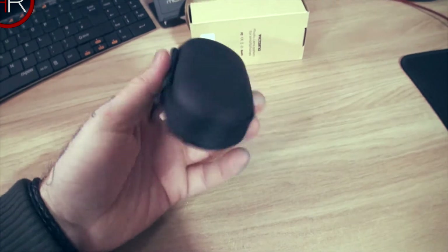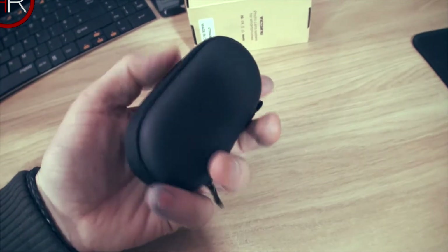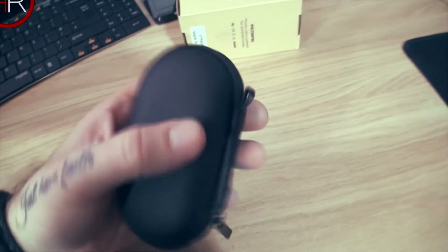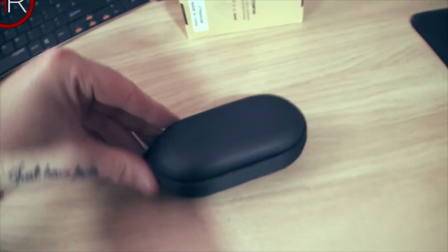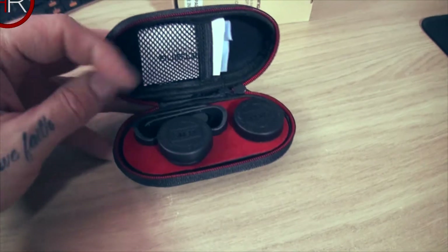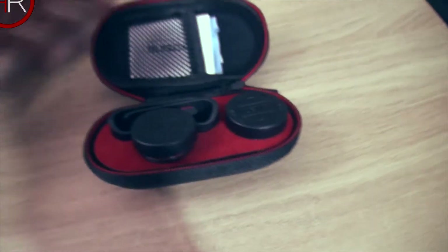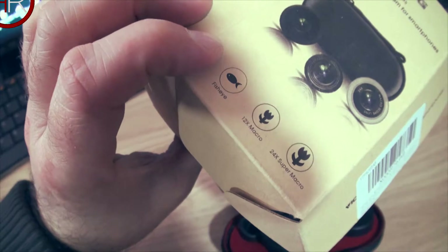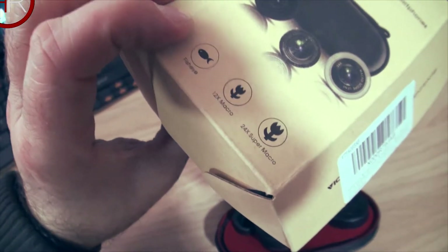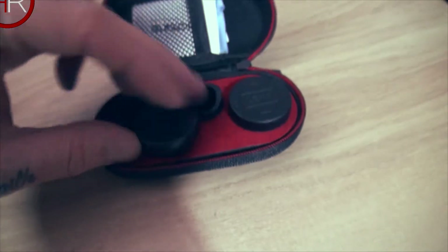Inside the box we have a nice hard pouch with a faux leather kind of feel over it — a zip pouch with a little tassel. Opening up the carry case, we have two lenses. I thought there were three lenses; there's a picture of three lenses on the case. It says fisheye, 12x macro, and 24x super macro.